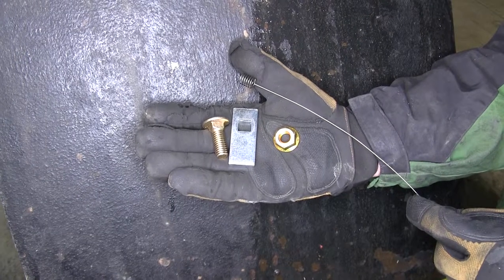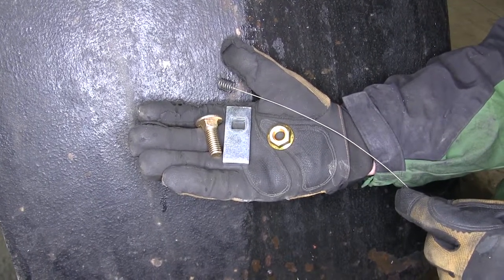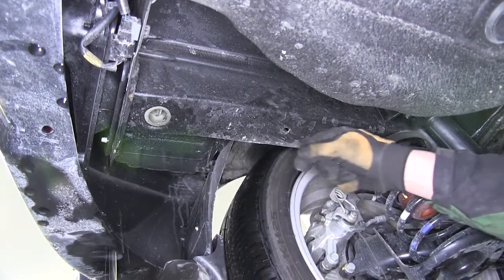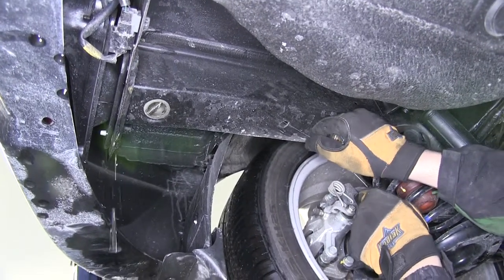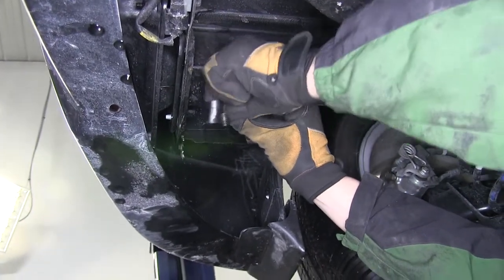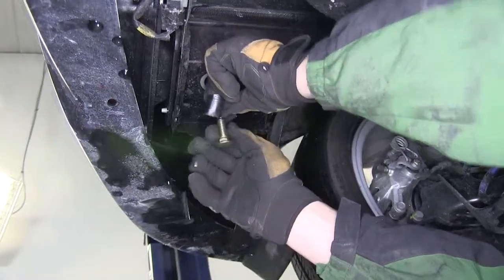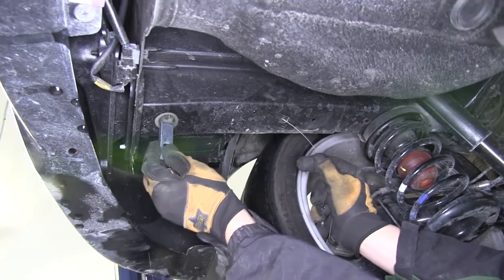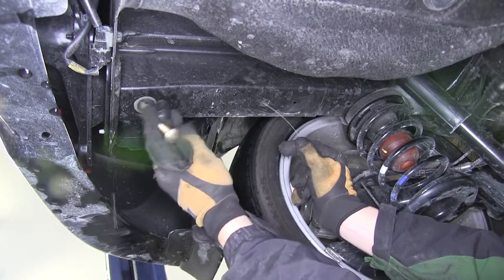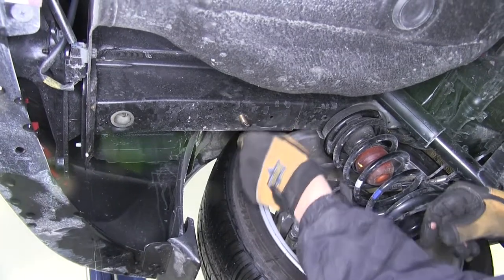We'll start with the forward attachment point on the driver's side. Taking our one and a quarter inch 7-16ths carriage bolt, block, and 7-16ths pull wire, we'll take the pull wire and feed it through the attachment point and out the rear attachment point, which will also be the access hole. There we'll slide on the block and thread on the carriage bolt. We'll feed the block into the frame first, followed by the carriage bolt, and pull them into position through the forward attachment hole we just drilled out. Now we'll go ahead and remove the bolt leader.